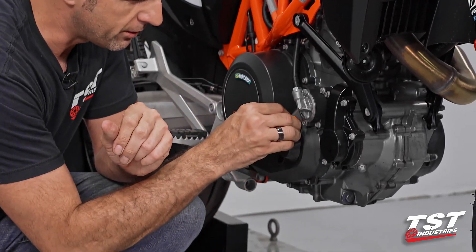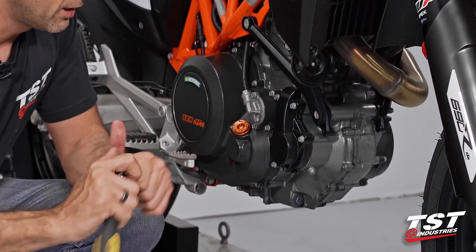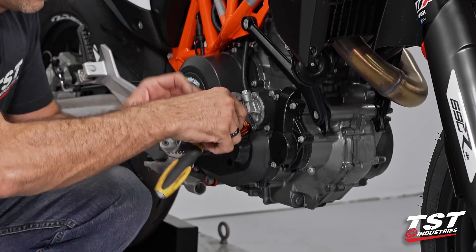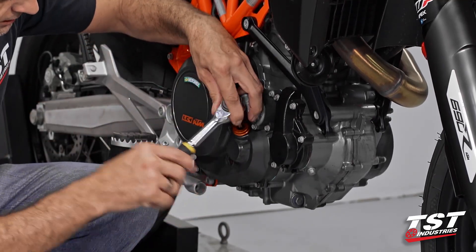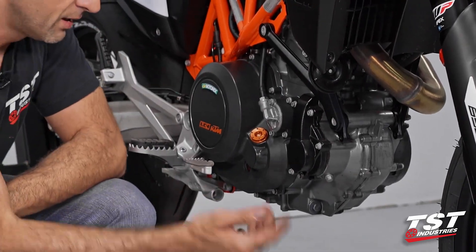Align your thread and thread it in — simple as that. I'm actually not going to safety wire this at the moment; I'm just going to get it tightened down and that'll be that.